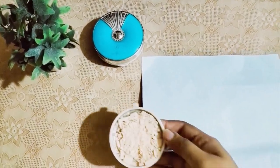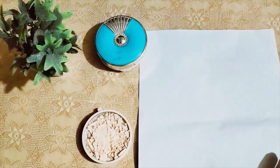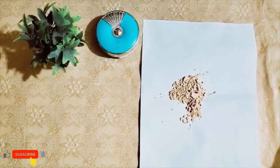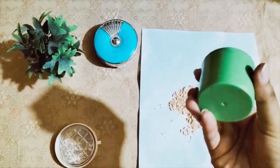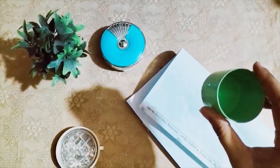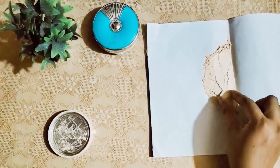First, we will take a simple page. We will grind the powder on it. I will grind the powder on it, then I will tell you what the next process is. I have put all the powder on it and ground it. You can see that my face powder is finely ground.